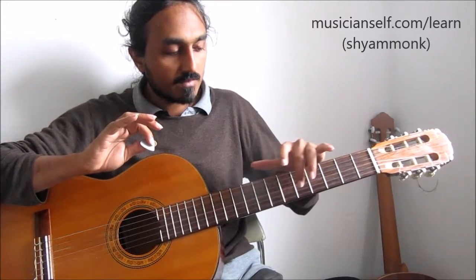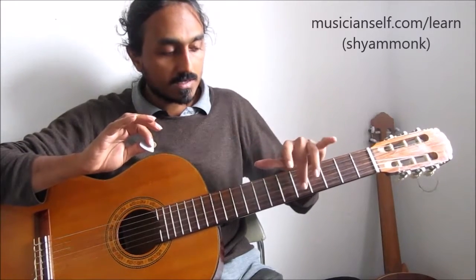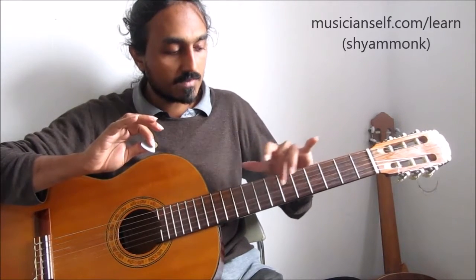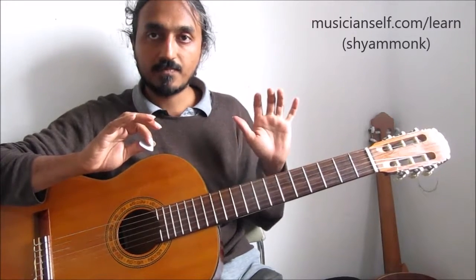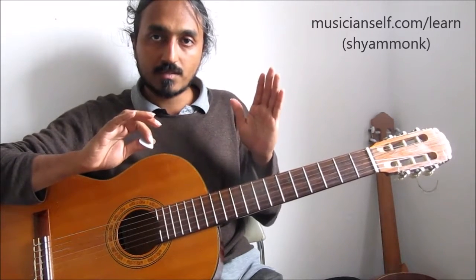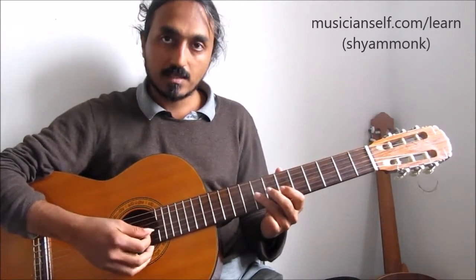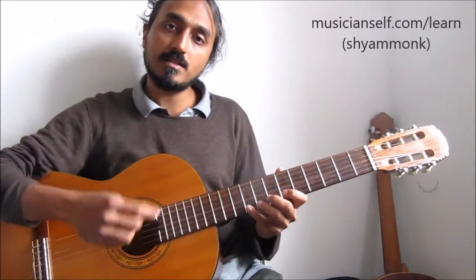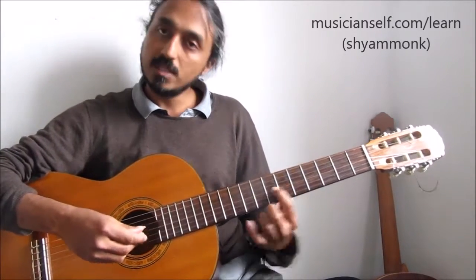Here I'm playing 5-7, 5-6-8, 5-7-8 on the third, second, and first strings. Third string: 5, 7. Second string: 5, 6, 8. First string: 5, 7, 8. Now if I shift it one fret to the right — all of them: 6-8, 6-7-9, 6-8-9 — we're starting from C sharp, so that's already a C sharp major scale.